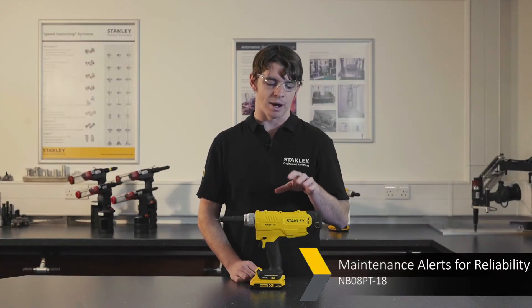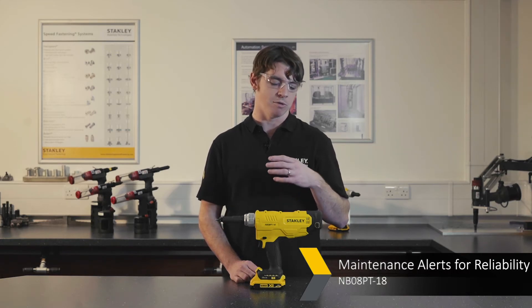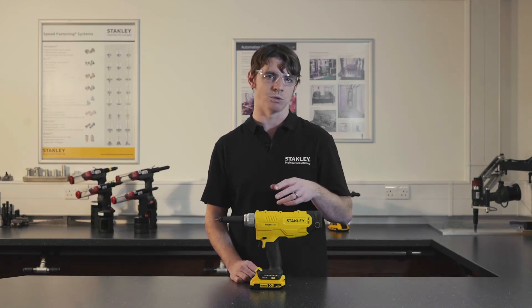The counters on this tool allow you to track how many placements have been made, and when you've hit a service point you can ensure the tool isn't going beyond that and therefore compromising its ability to place rivet nuts correctly.